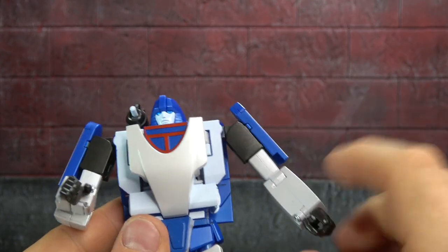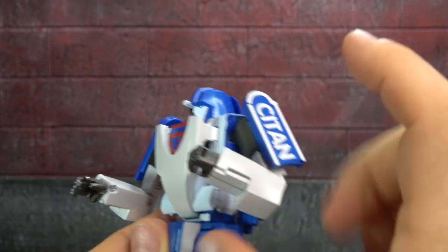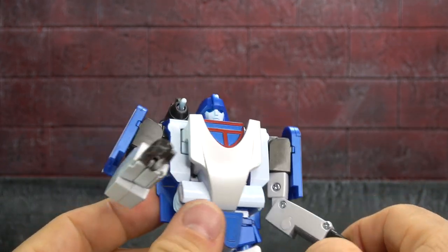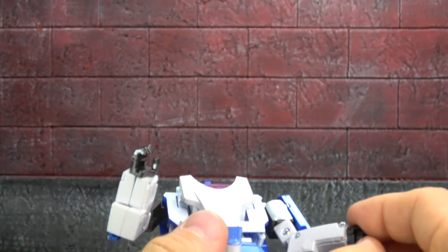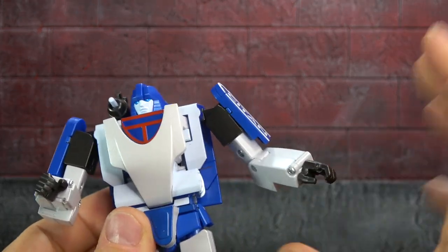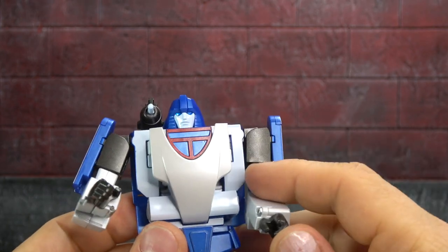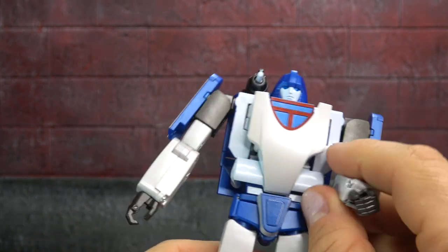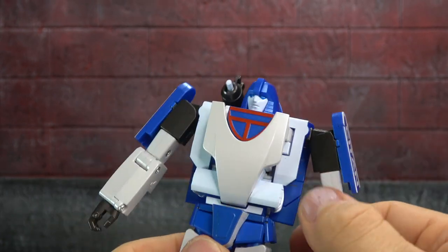So we talked about the biceps and the hinge — a single hinge will get you a deeper bend, and I'm okay with that. Wrist swivel, fingers on a base pin knuckle, all on the same piece, so you get tight together fingers. It's not the best thing in the world but it's okay.